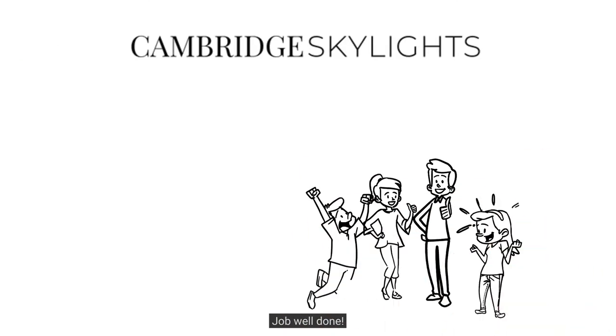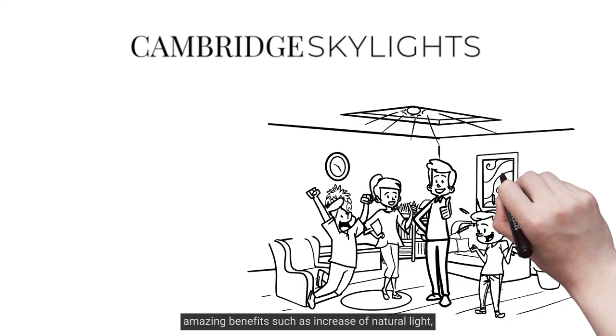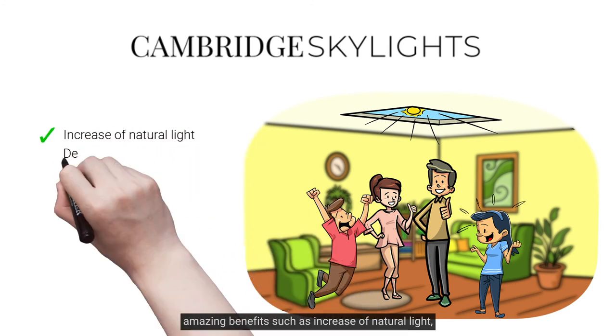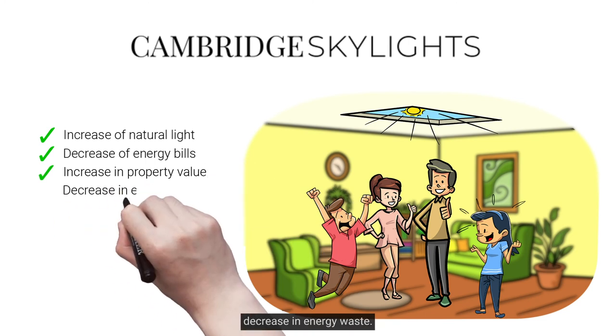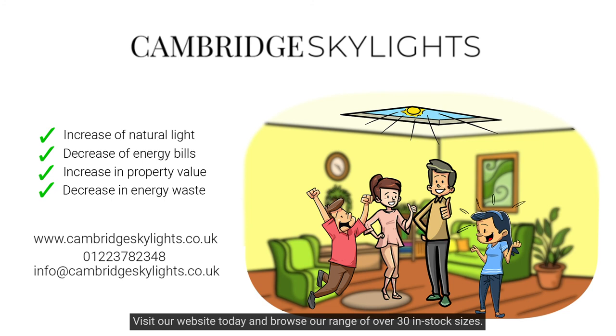Job well done! Nothing left to do but enjoy your new skylight and its amazing benefits, such as increase of natural light, decrease of energy bills, increase in property value, and decrease in energy waste. Visit our website today and browse our range of over 30 in-stock sizes.